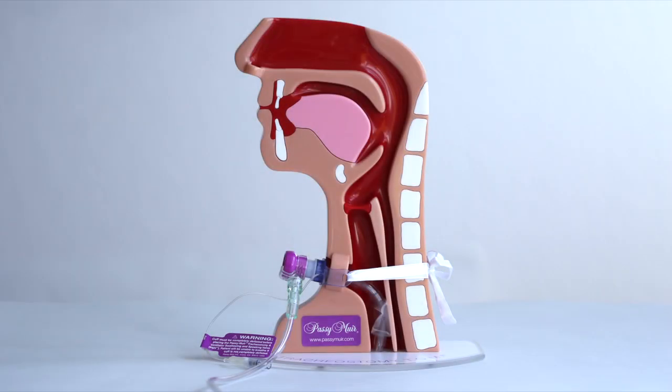The Passy Muir PMA Oxygen Adapter is designed for short-term use with low-flow oxygen. It can be used with the PMV-2000 Clear and PMV-2001 Purple valves.